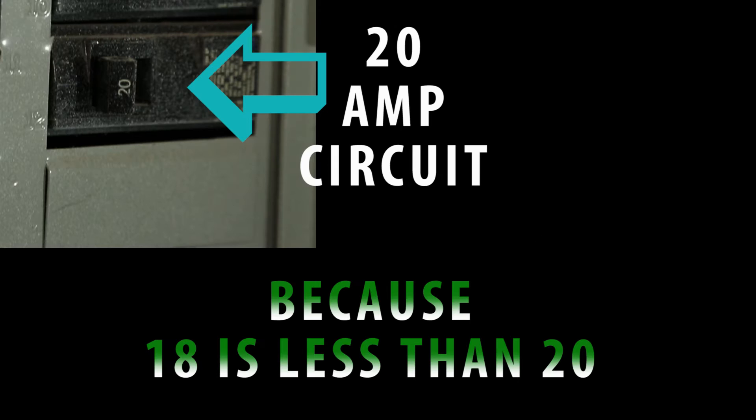So let's say I have a 1K, a 650, and a 150, and I add all of those together, and I'm going to get 1800 watts. But if I divide that by 100, I'm going to get 18. So on a 20-amp circuit, I could actually use all three of those lights on the exact same circuit because, as we all know, 18 is less than 20.